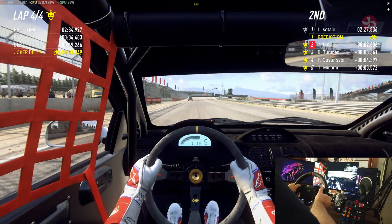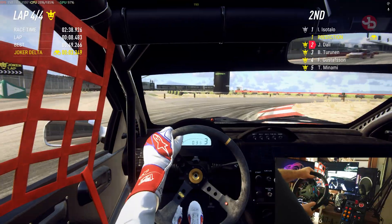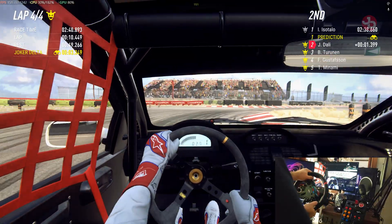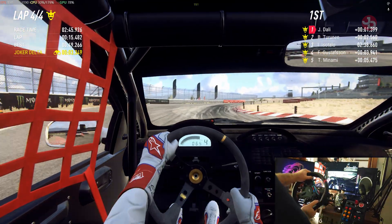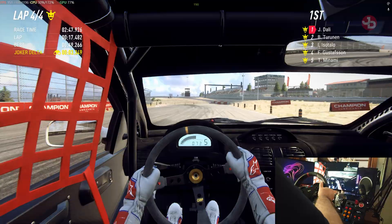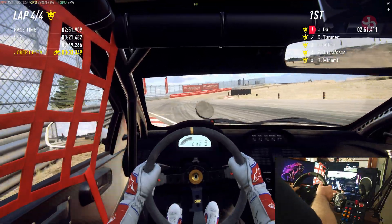Let's go. It's going to be tight near the joker section — take care. Get five to hike.